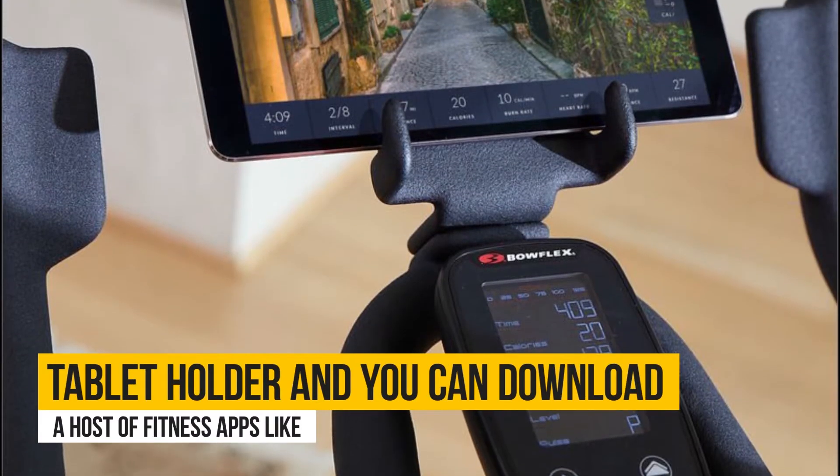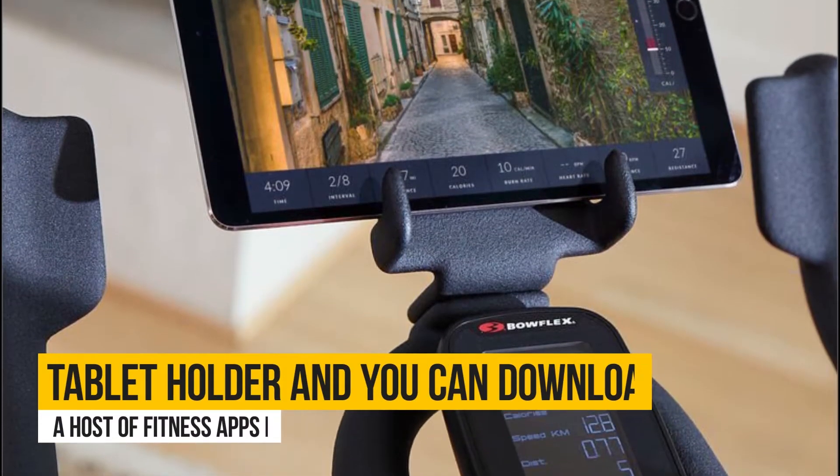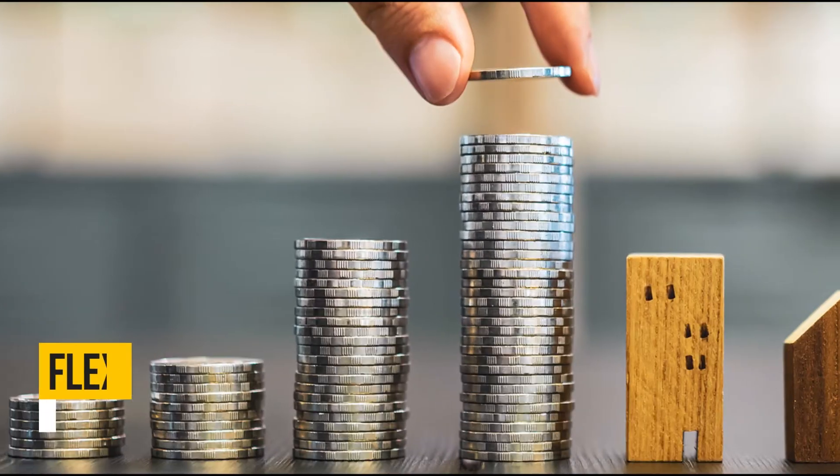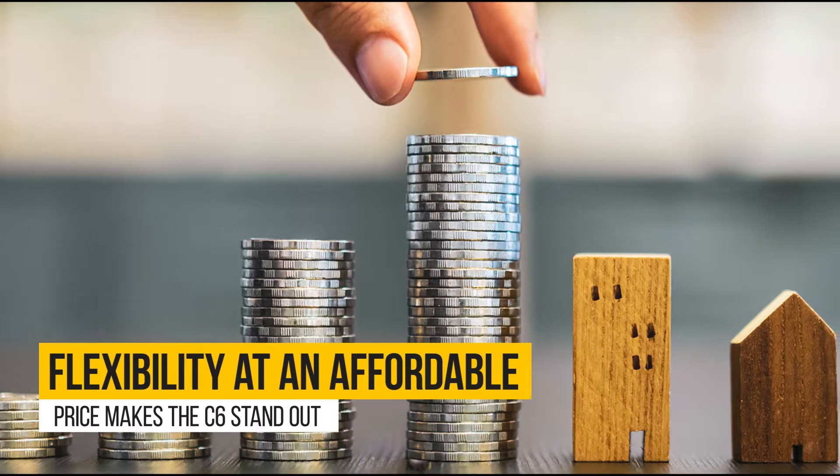The Bowflex C6 comes with a tablet holder, and you can download a host of fitness apps like Zwift, Peloton, and Nautilus. This flexibility at an affordable price makes the C6 stand out.